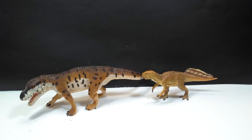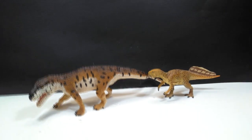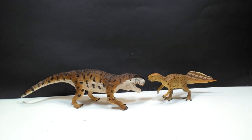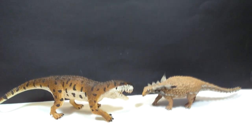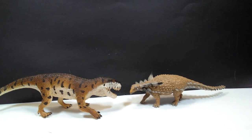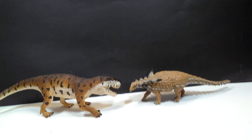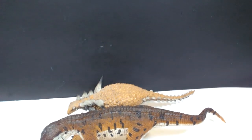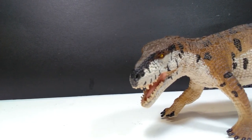For a size comparison, next to the Safari LTD Psittacosaurus, this Prestosuchus really looks quite a bit larger — he could easily eat that Psittacosaurus. For another comparison, next to the Safari LTD Sauropelta, the Prestosuchus is still quite a large figure — almost dwarfs the Sauropelta. There is definitely a significant size difference, so this should give you a good idea that this Prestosuchus is quite the large figure.